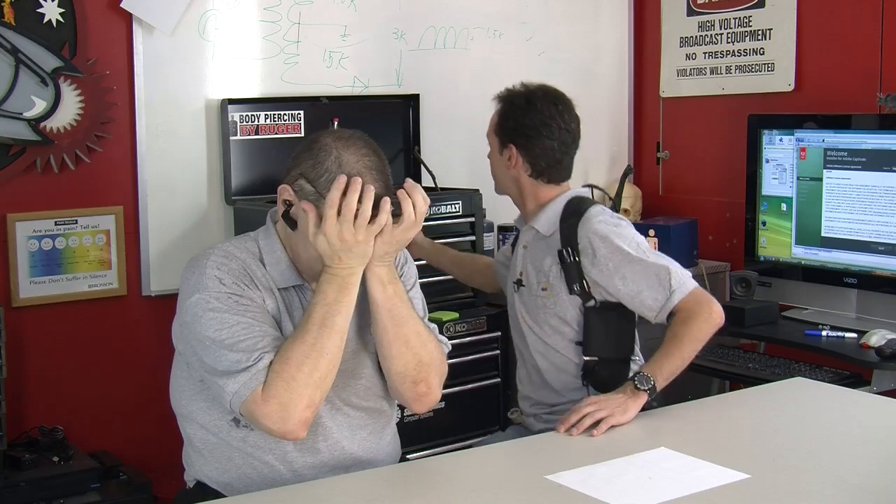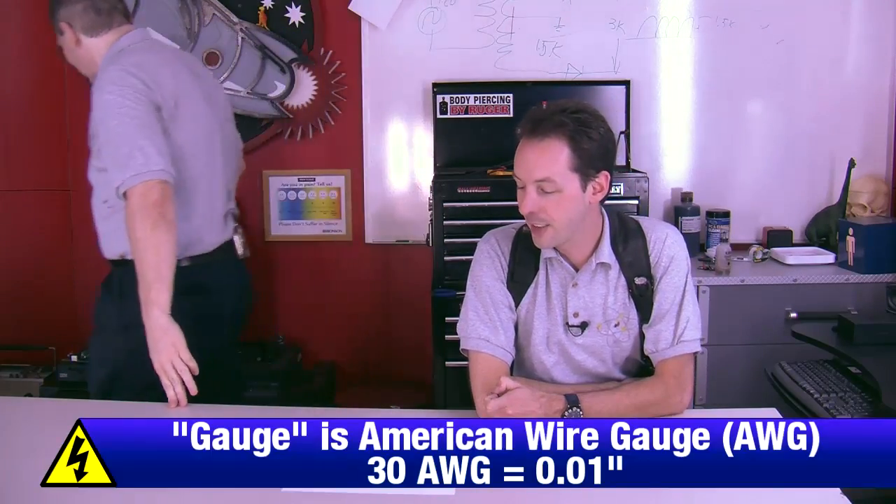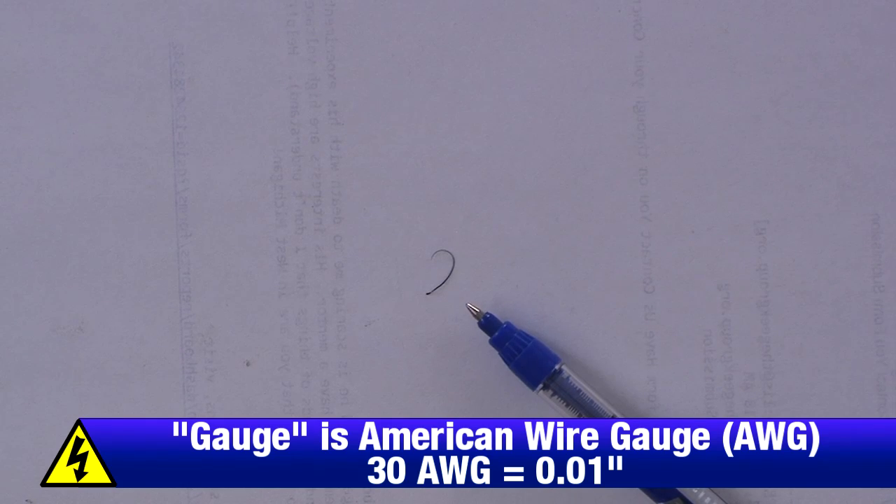Somebody sent me an email and didn't believe me about something, so I figured I'd share. I'm going to show you this close-up. Here's a pen for comparison. What gauge is that wire? I'm going to say about 30. Yeah, about 30 or 32 gauge. That's a nose hair — one of my nose hairs. They didn't believe me that I have giant, freakishly, terrifyingly thick nose hairs, so I figured I'd put one in the monthly update video. It's science, man.